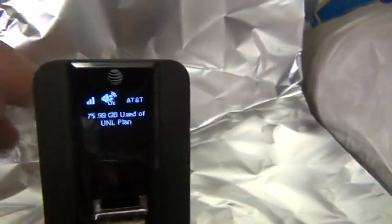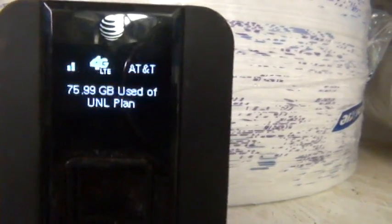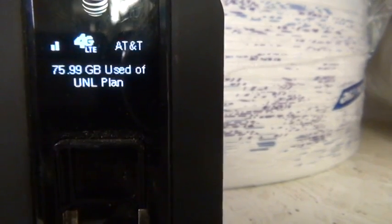Watch what happens when I take my booster away. I'm going to take my aluminum foil booster away — and bang, I'm down to two bars. My internet just slowed down by about 50%. So not only is it two bars, but the performance is actually cut by 50%. It might even go to one bar — I've seen it go as low as one.